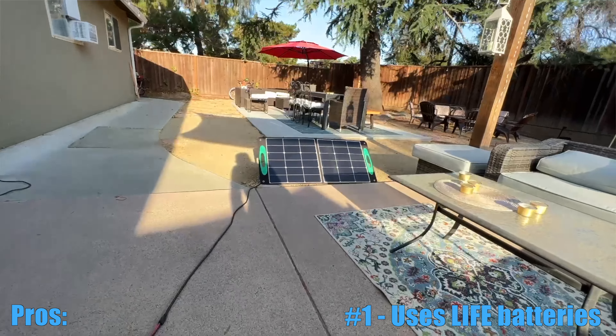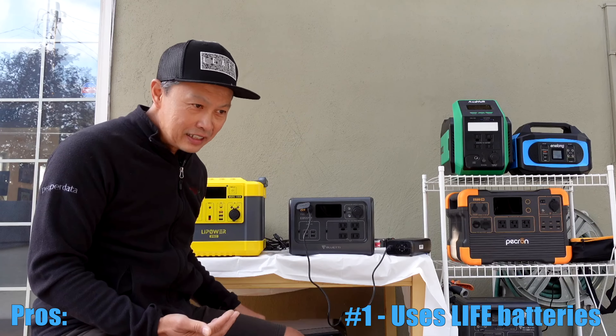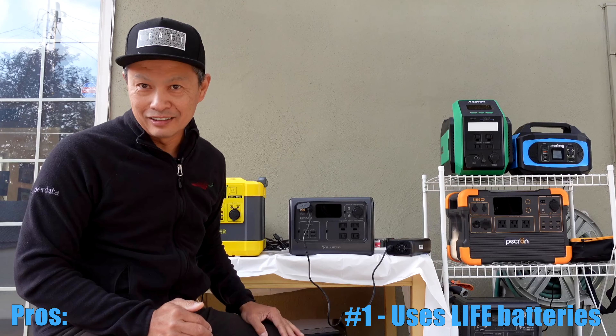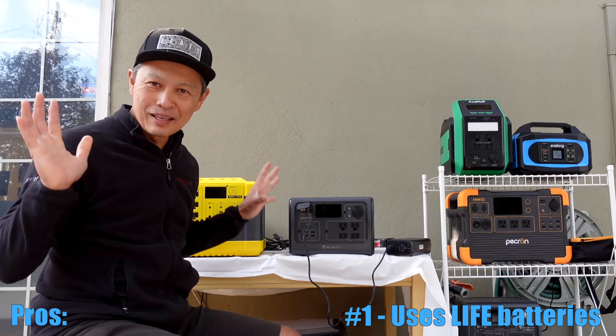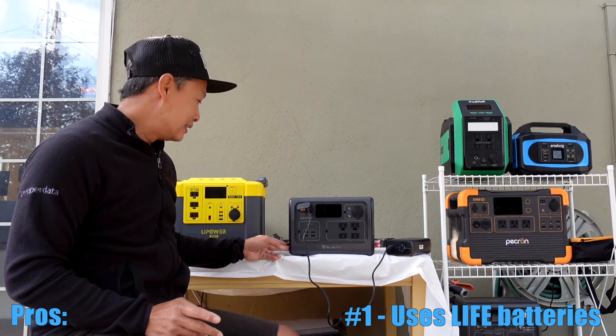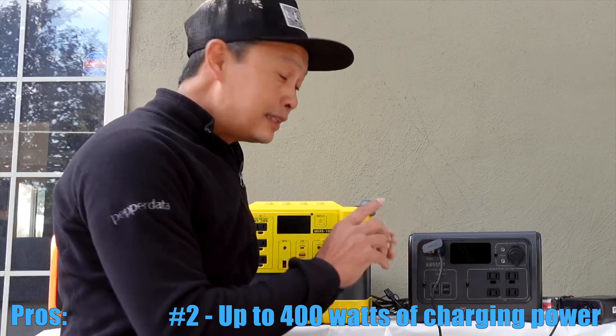So what does that mean? It means you don't have to worry about it. Basically, if you drain this every day and charge it back up, it could last you six and a half years — 365 days in a year. So it's something that's future proof. You don't have to worry about damaging or deteriorating your battery.